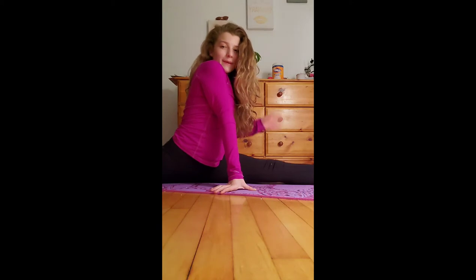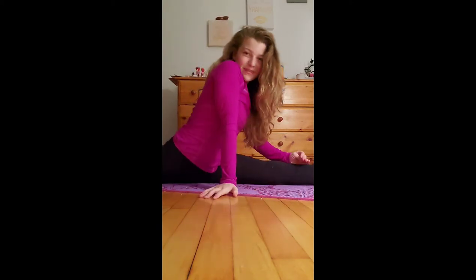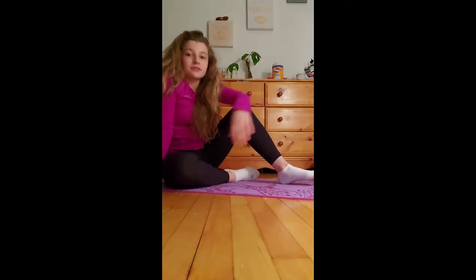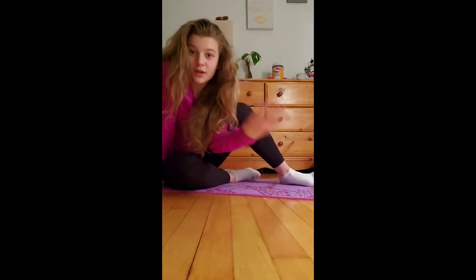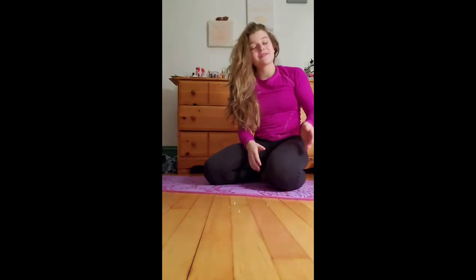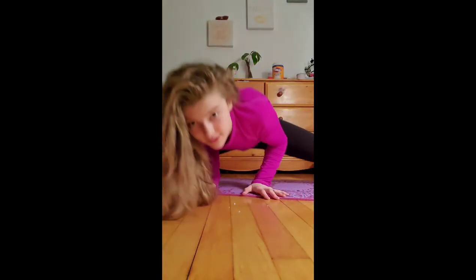You go down and then you can hold this for about five minutes — I won't do that here though because I don't want this video to be too long. After you've stretched your splits, you can go on to the next stretch. Obviously you cannot forget your middle splits — this one is really important. You simply go down into your middle splits.